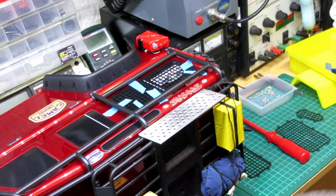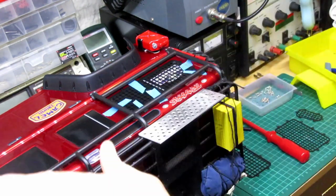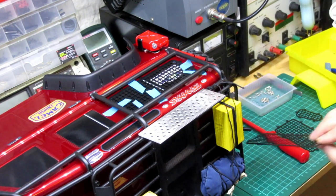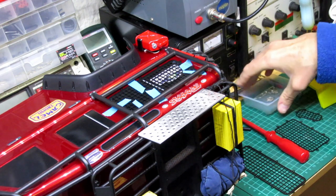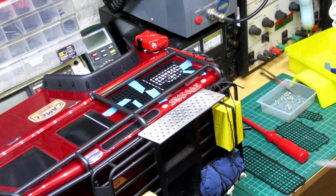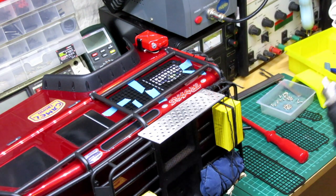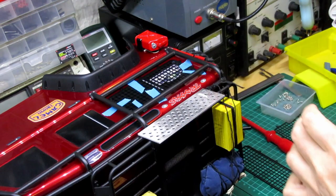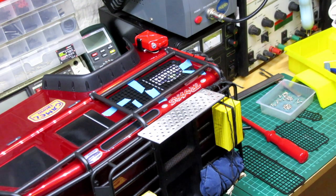I've taped it into position so it doesn't move about and slide all over the place. The drill I'm using — anyone interested — I'm going with a 1.3mm drill bit. That seems to be the right size. You could go a little bit bigger but I wouldn't — I want the Lexan to actually stretch a little bit and be tight so it doesn't move. So let's put a few holes in.